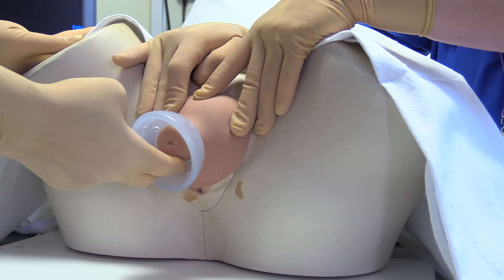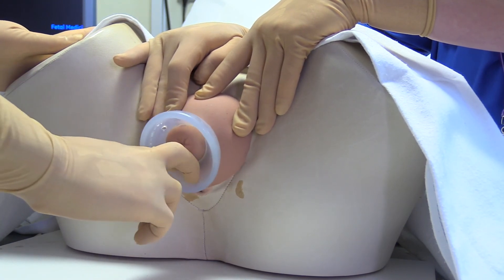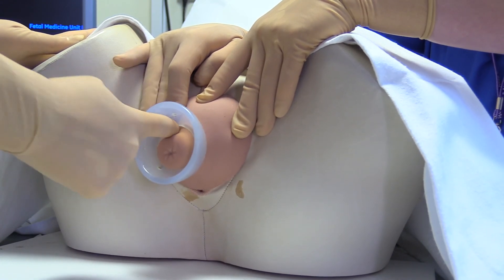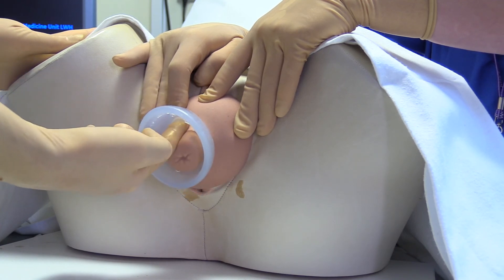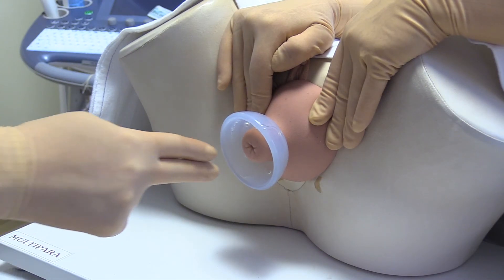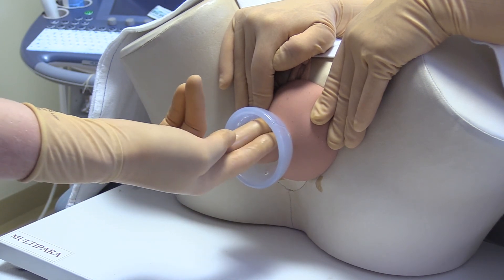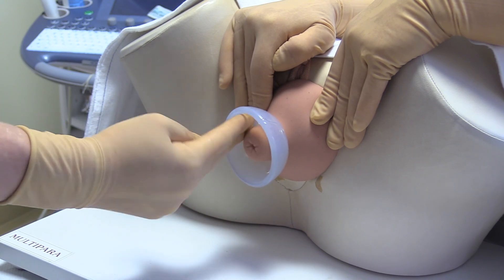When it is not possible to directly insert the finger under the pessary anteriorly, the finger should be inserted between the pessary and cervix posteriorly. The fingers are then rotated anteriorly and the pessary is then removed in the normal way. Alternatively, it is possible to insert the finger between the cervix and pessary posteriorly and bring the pessary over the cervix from this position.